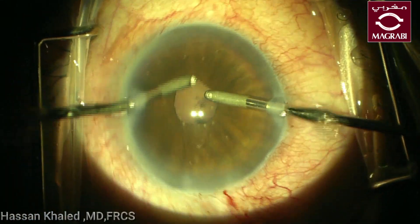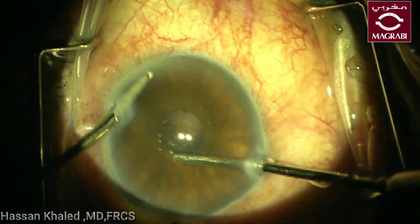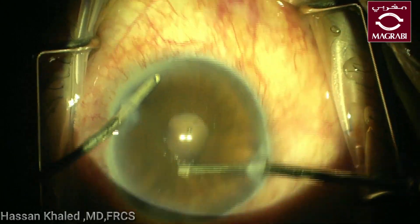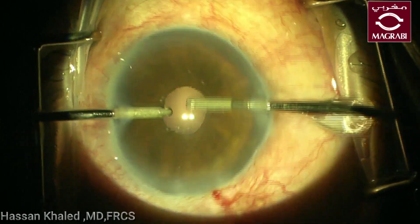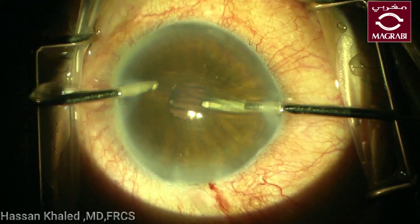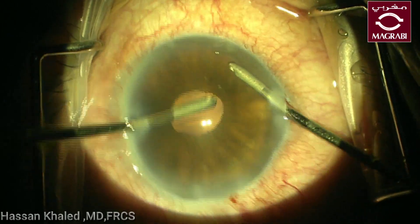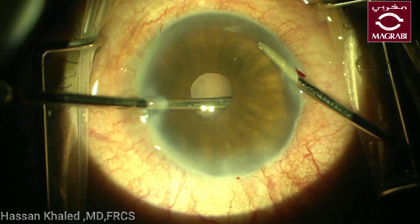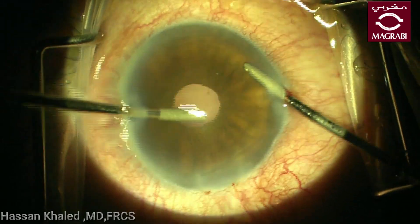You can see the emulsification of this cataract was done perfectly. You can see the pupil is very narrow while removing the cortex using the bimanual irrigation-aspiration — the pupil is about two or 2.5 millimeters in diameter. You can push the iris with the irrigation probe while removing the cortex with the aspiration probe. You can see the cortex has been washed perfectly.